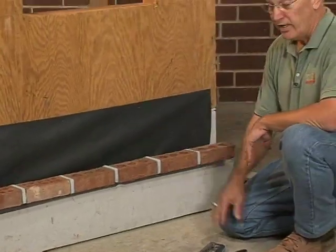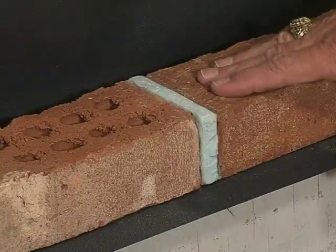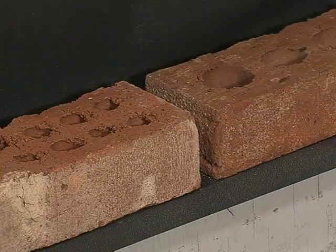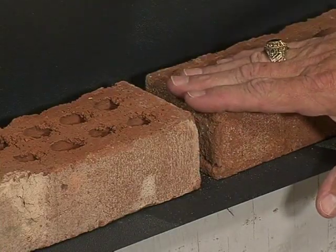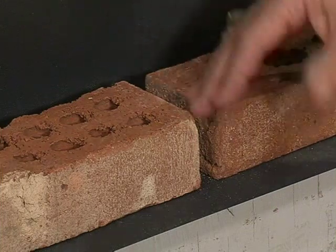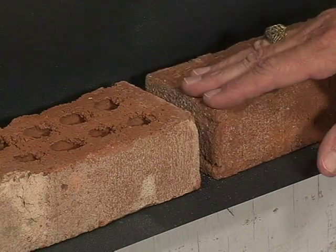Right on top of the flashing, as the code calls for, there should be weep holes. As far as a weep device is concerned, what I would prefer to see is just an open head joint. The reason for that is it's very hard for it to get compacted, and it allows for the water to drain more easily.